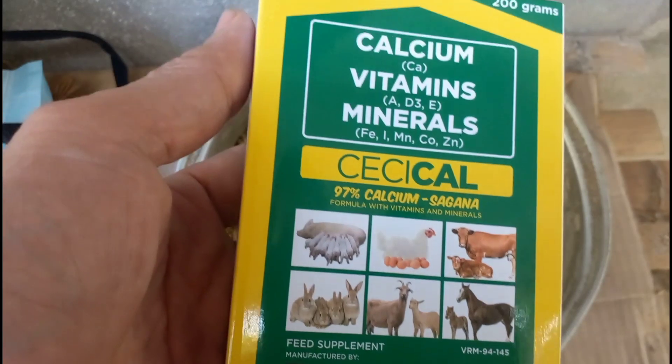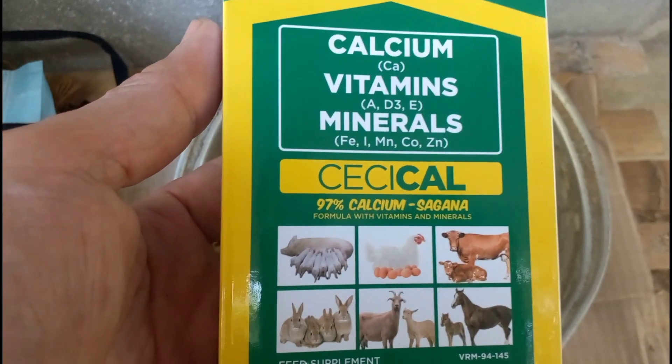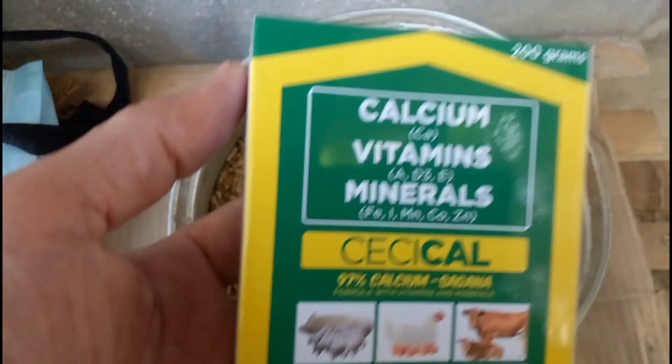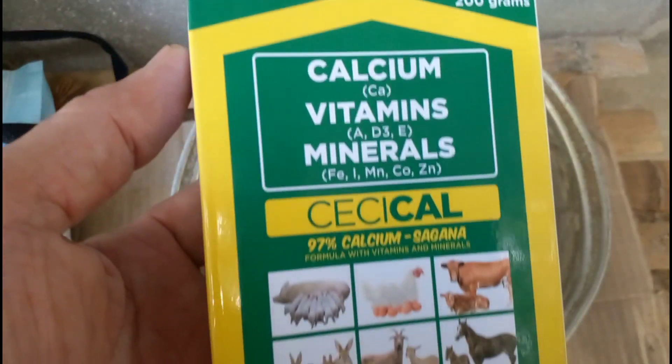Pampagana ng pagkain ito, mga kaagri. Mabibili mo lang ito sa mga agrivet supply na malapit diyan sa inyong lugar. Dito sa amin, nabibili ko ito — 200 grams — nasa 92 pesos siya, mga kaagri.